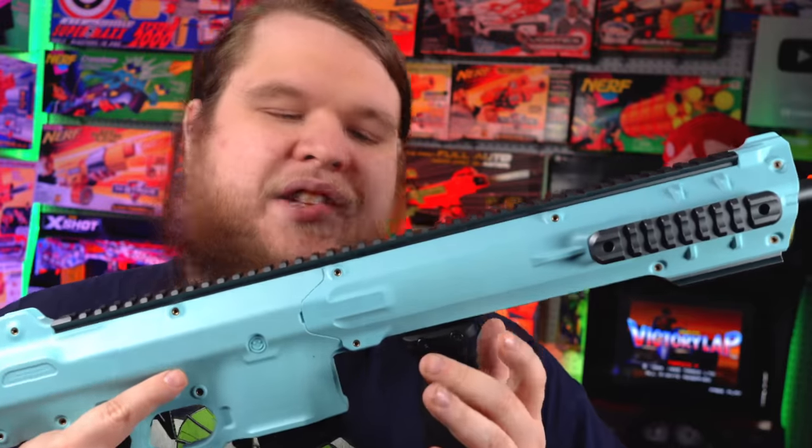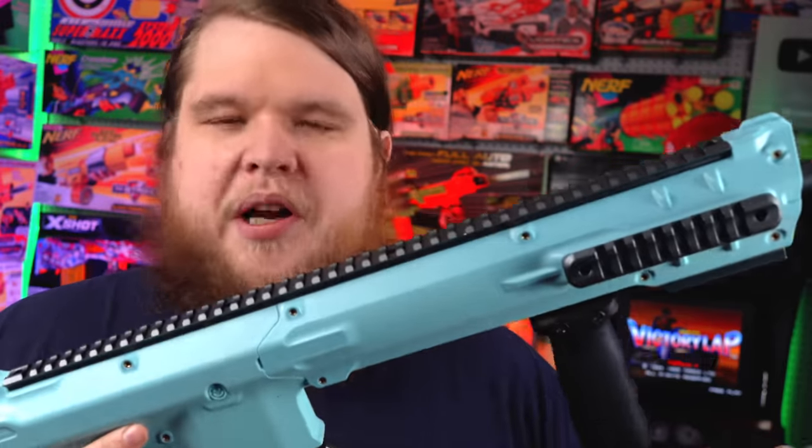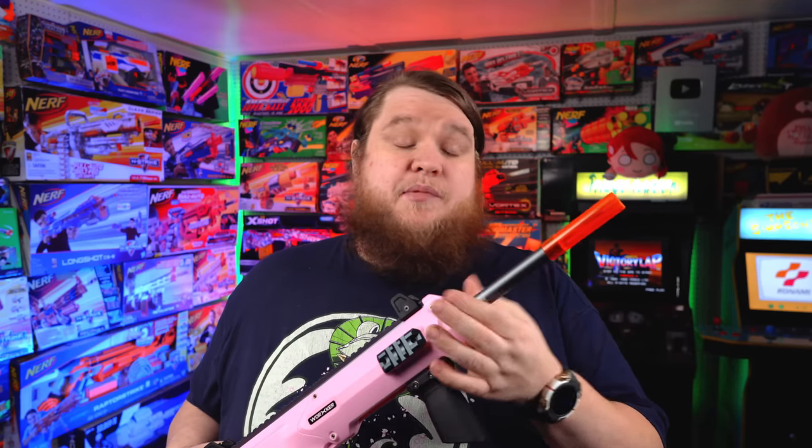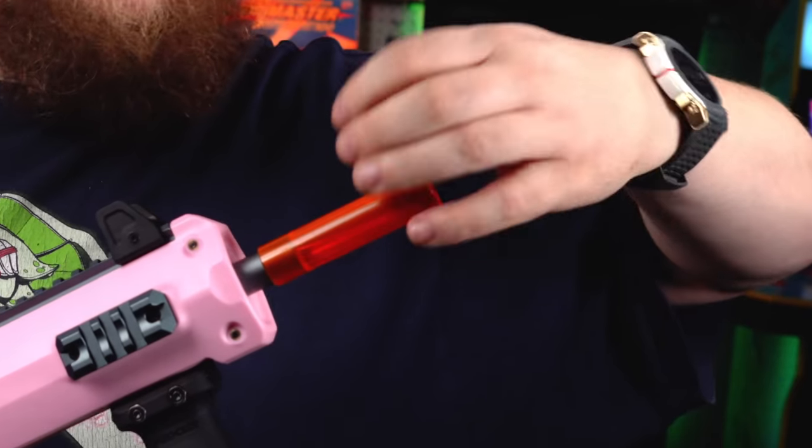You've got a Picatinny rail that you can attach any Picatinny foregrip to, which will act as your priming bar. This little short foregrip is a new design from Worker — very compact, and I find it really comfortable. But one of the negatives of this blaster, just like the Worker Harrier, is that when you prime and let go, the foregrip will spring load forward. Out of the box, it really rubbed against the barrel. I actually had to sand the barrel down a little bit. I removed that spring and it works fantastic, and it's much lighter to prime.